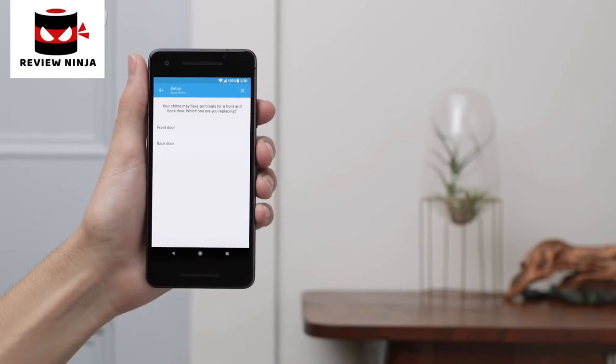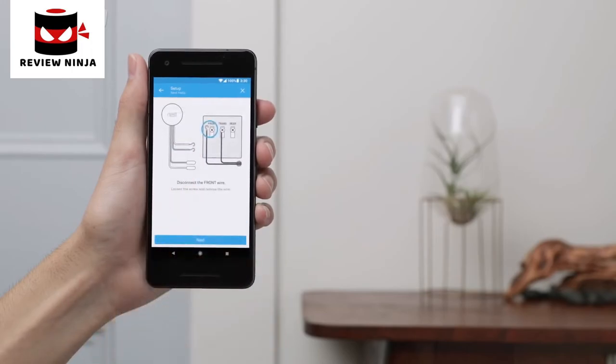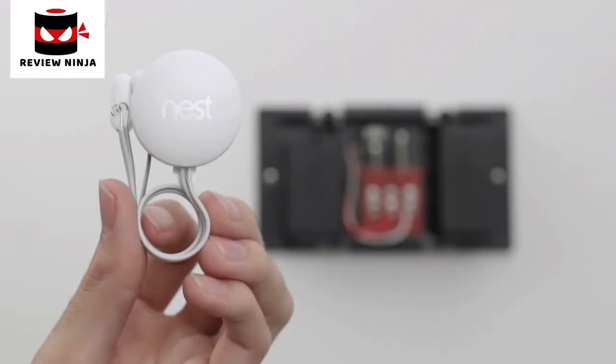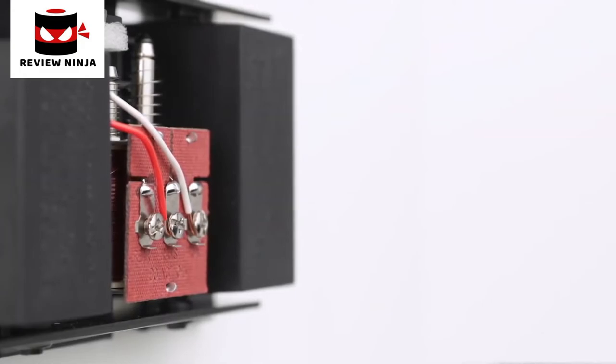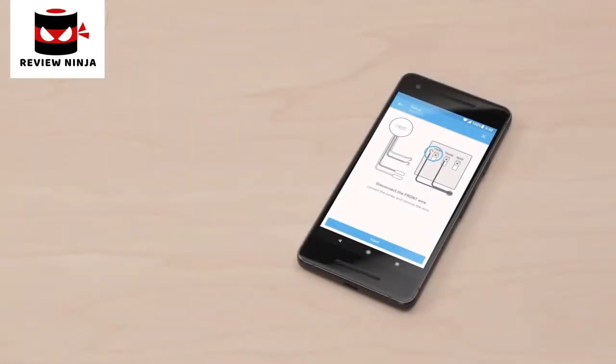Now tell the app which doorbell you're replacing so it can show you how to correctly connect the wires. Next, the app will walk you through the steps to connect your chime wires to the Nest connector. Installing the Nest connector is required — if you don't install the connector, it could damage your doorbell system. The wire colors aren't important, but where they're connected is. We'll run through a simple wiring example for replacing a front doorbell with Nest Hello. Because chime wiring varies so much, you'll need to follow what the Nest app tells you, but you can always have a pro install Nest Hello for you.